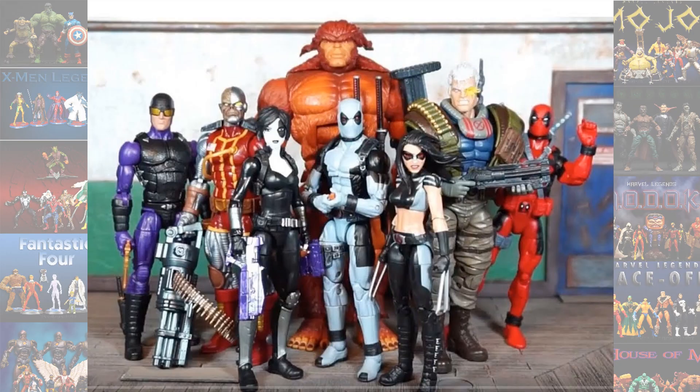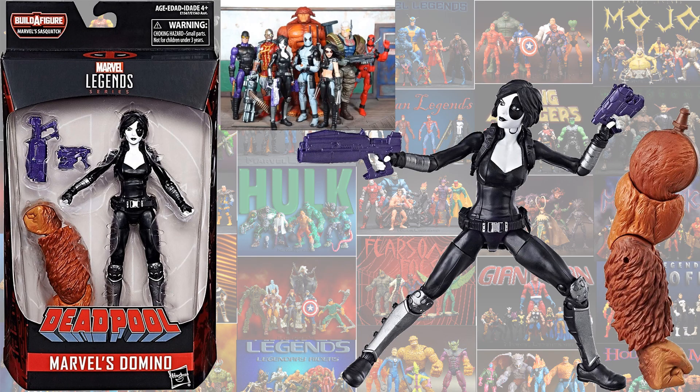Next we had her in a Sasquatch Build-a-Figure wave — this is a Deadpool wave. Here she is with her two purple guns, and she comes with a right arm for the Sasquatch Build-a-Figure. Not a bad looking figure.